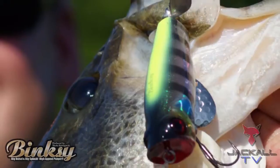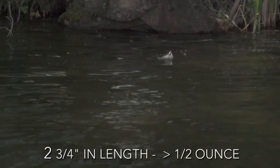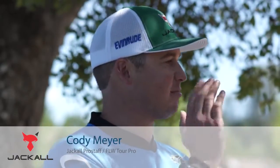How about a new topwater from Jackal? This is the new Jackal Binksy, a very unique hybrid topwater bait. This thing is 70 millimeters long and it weighs just under a half ounce, and this thing casts like a bullet.